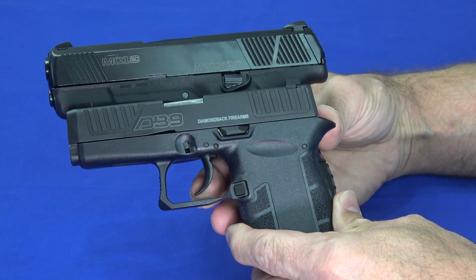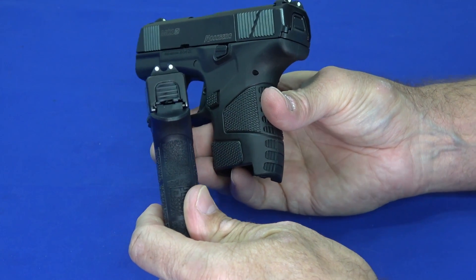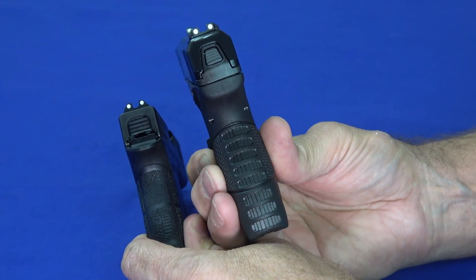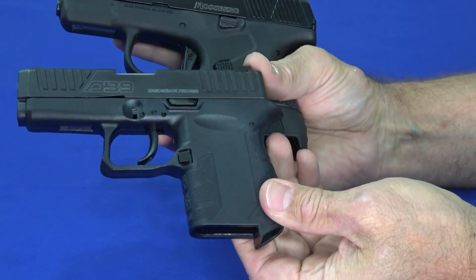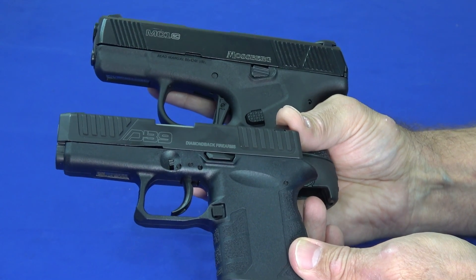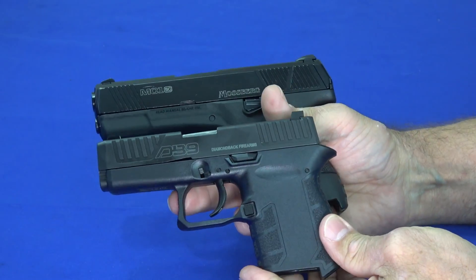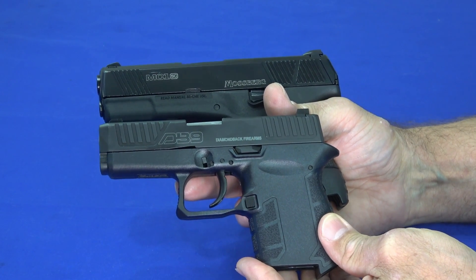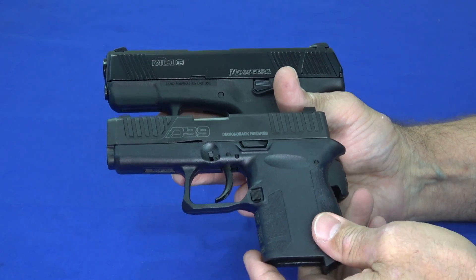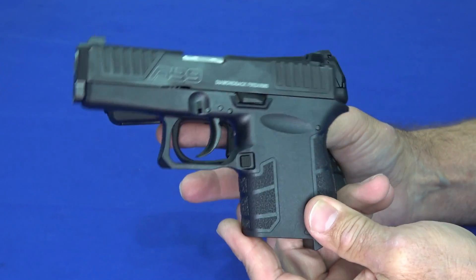The length of the DB9 is 5.73 inches; the MC1 is 6.25 inches. The width of the DB9 is 0.89 inches including controls, and 0.81 at the slide. The MC1 is 1.03 inches — so it's a little fatter. Height with flush mags is 4.0 on the DB9 and 4.3 on the MC1. The weight difference is significant: the DB9 is 13.4 ounces with an unloaded mag versus 19 ounces for the MC1. For ankle carry especially, the DB9 wins on weight.